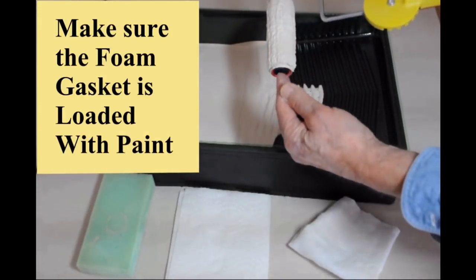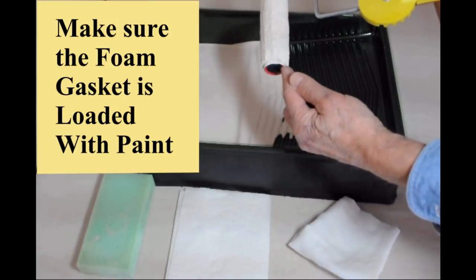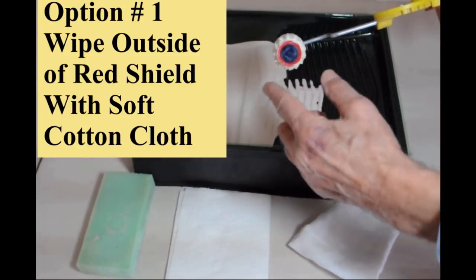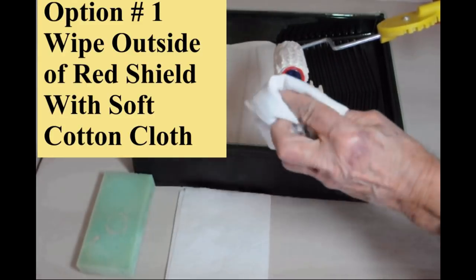Roll back and forth on the grid making sure the foam gasket is covered in paint. After you have loaded the roller, keeping the outside of the red shield clean is important.